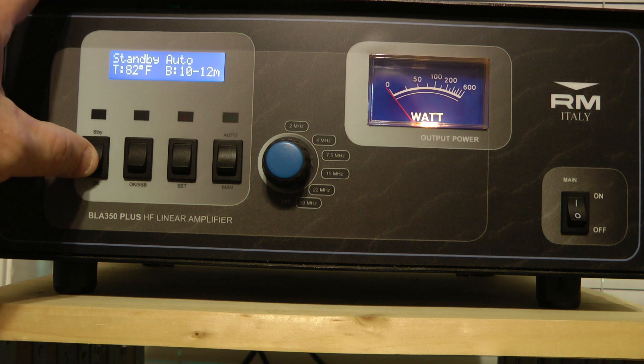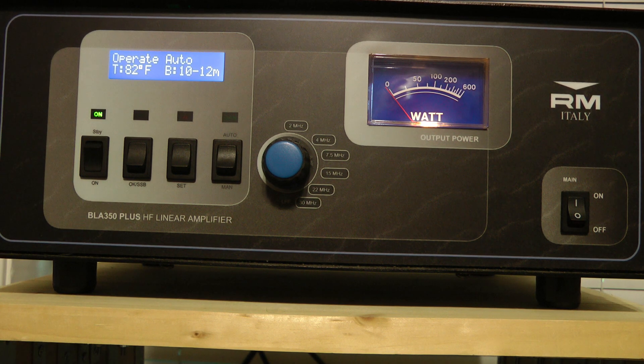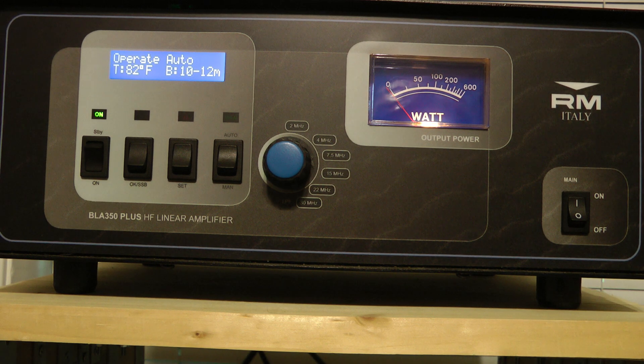Right now my rig is on 80 meters, and I'm going to key up with 10 watts into the radio. You can see the meter only reads about 260 to 270 watts on this amplifier. I'm going to show you my MFJ meter — it's reading at least 300. Again, I don't like the meter on this amplifier.